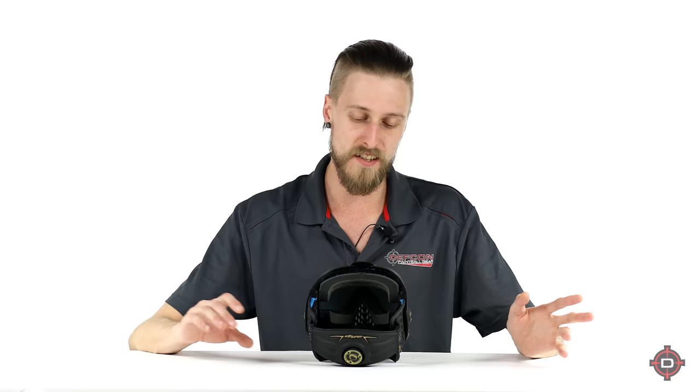The lens is actually the exact same as an i4, so if you've already got sweet lenses you can put them in an i5, which is sweet. How you take the lens out is different and just slightly more difficult than the i4. The i4 is the easiest lens change system ever — you push in some tabs on the strap, push the strap out, and it comes out. With the i5, there are these little switches, two on each side of the mask, that you have to push forward, and then you can pop the strap out and push the lens out.